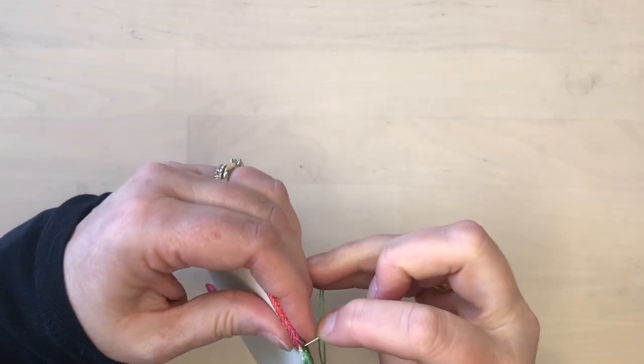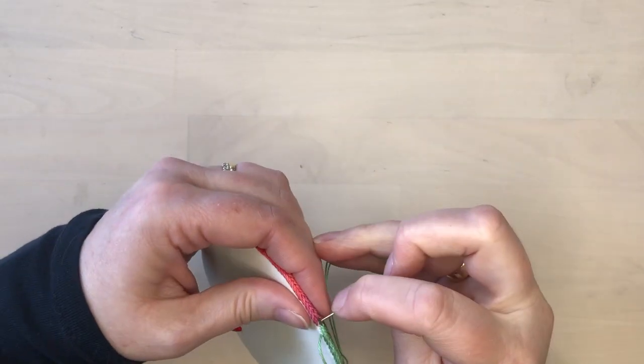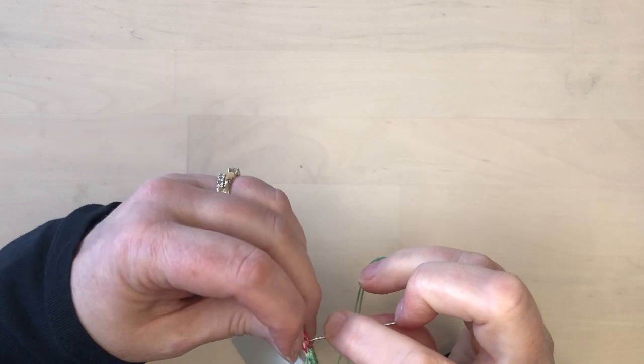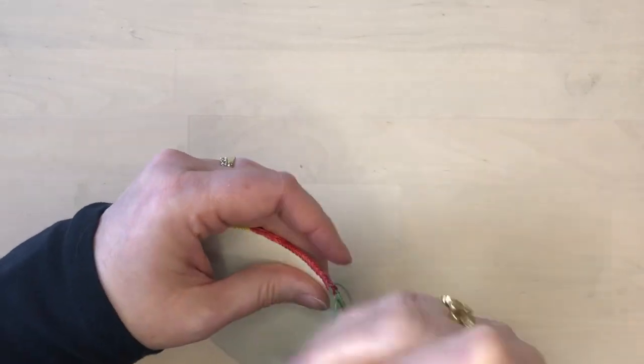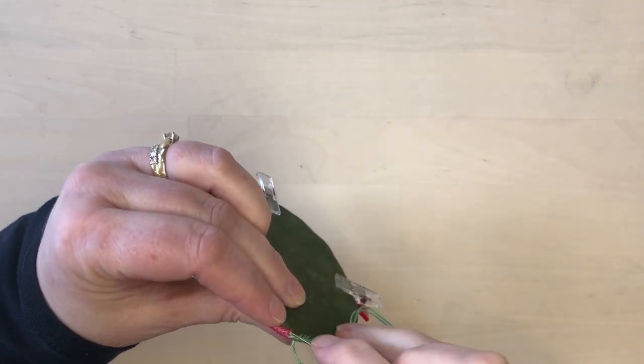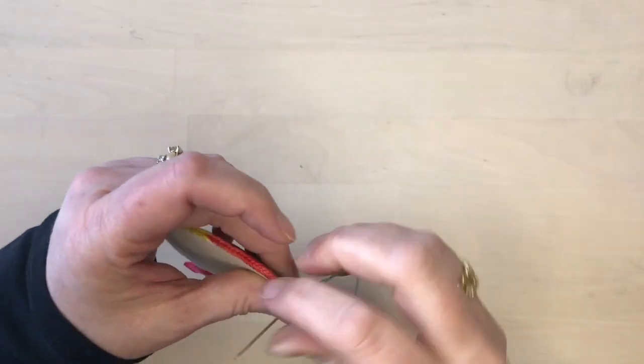When you get back to where you started, the last few stitches you will have to stitch into the stitches that are already there to form the overlap. When you're done, take the end of the thread underneath the backing fabric to finish it off.